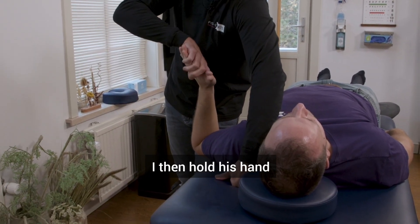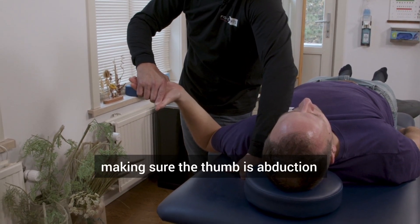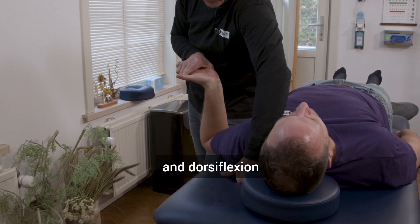I then hold his hand with a pistol grip, my index finger making sure the thumb is in abduction, with the wrist in external rotation and dorsiflexion.